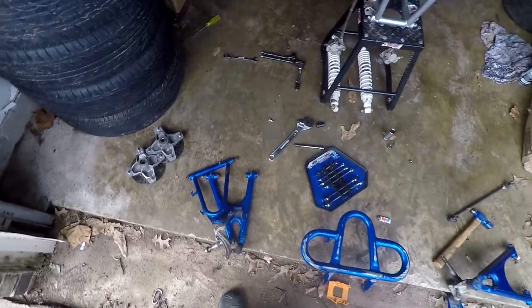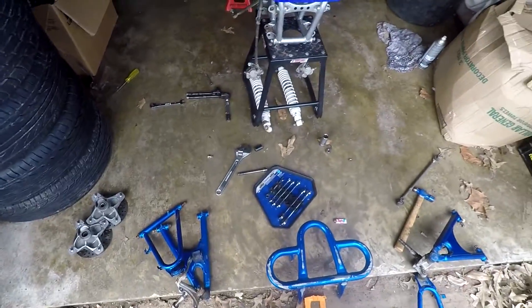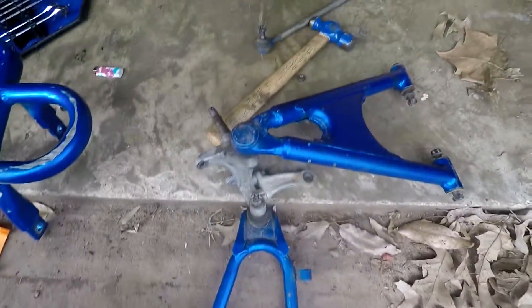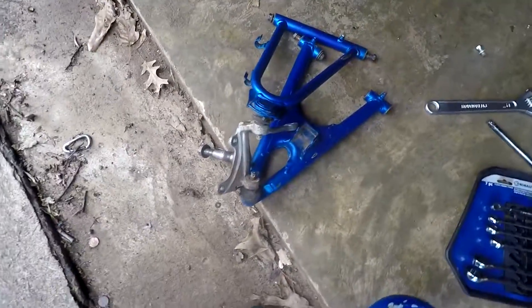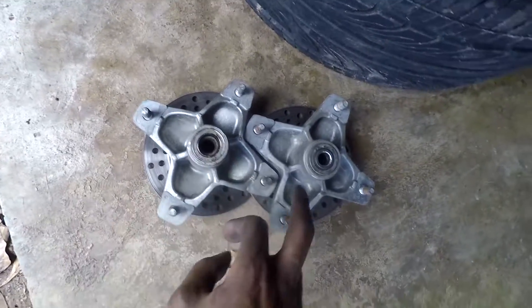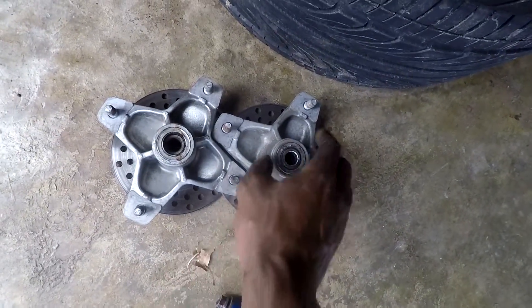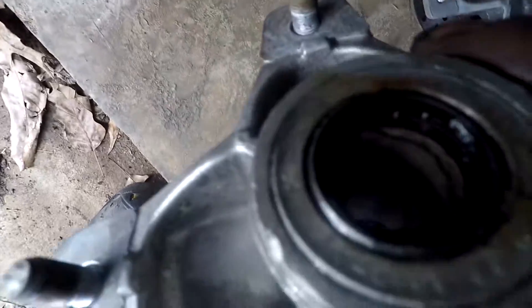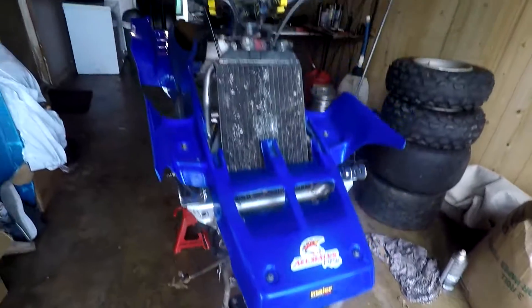Alright, I got the A-arms off along with the shocks and stuff. I'll have to take the spindles off of the A-arms — I'm not really in a rush because I haven't ordered the new A-arms yet. I'll need to put new bearings in the front hubs because they're shot, especially the one on the right side. I guess this is all for the day.